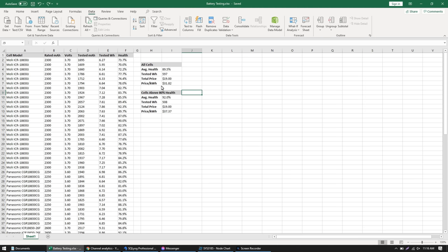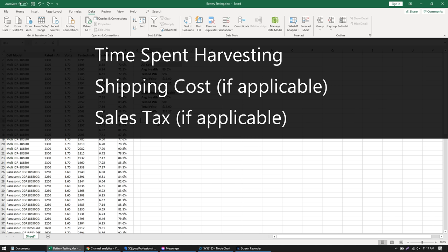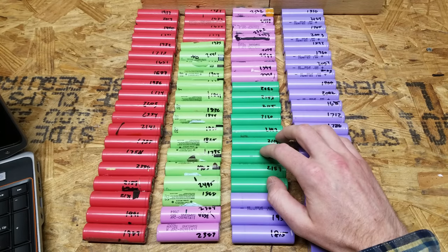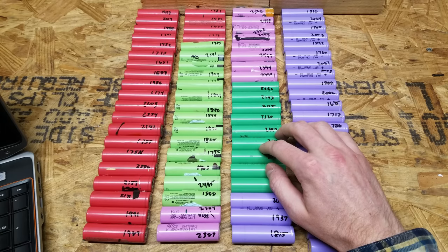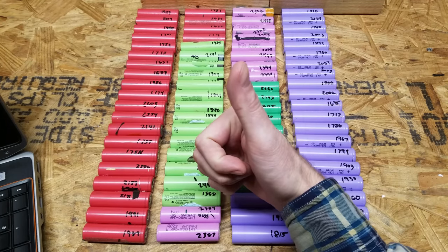Looking at cells with 80% or more remaining health — I use 80% because that's typically where manufacturers rate the number of cycles — we have an average health of 92%, a tested capacity of 508 watt hours, calculating out to $37.37 per kilowatt hour. Regardless of how you look at these numbers, this is a pretty good deal. I'll upload this spreadsheet to the forum so you can draw your own conclusions. You also have to factor in time spent harvesting — it took an hour or two. If you've purchased any of these medical batteries, I'd appreciate hearing about the cells you received in the video comments or the forum post on Second Life Storage. Thanks for watching, don't forget to like, and I'll catch you later.